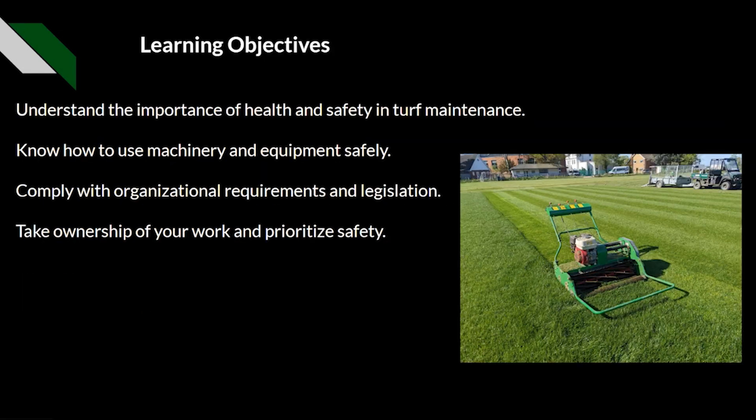The learning objectives for today: we want to understand the importance of health and safety within sports turf, know how to use machinery and equipment safely, comply with all organisational and legal requirements and legislation, and take ownership of your work — including ensuring that you've carried out the relevant checks and also done the correct paperwork.